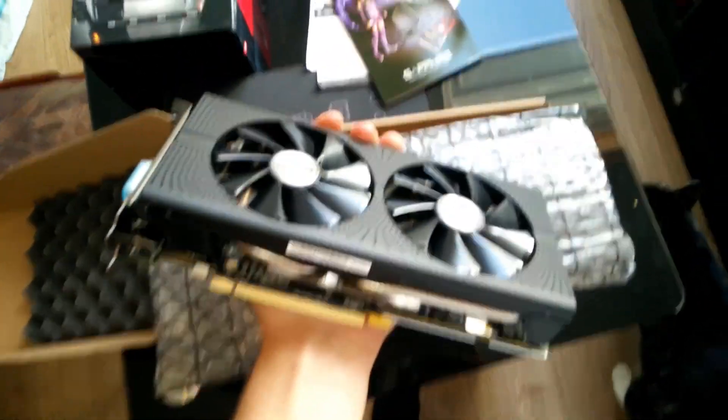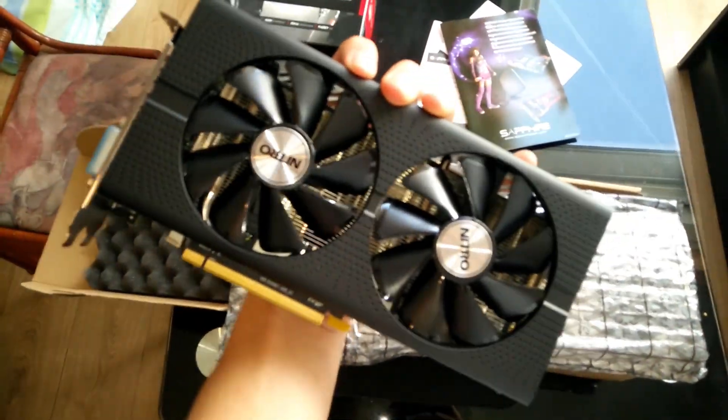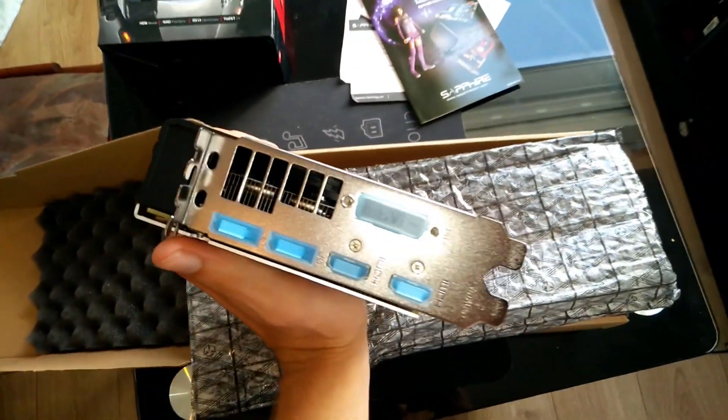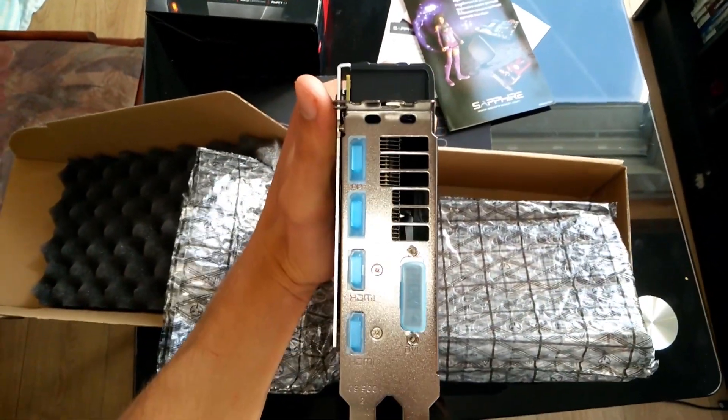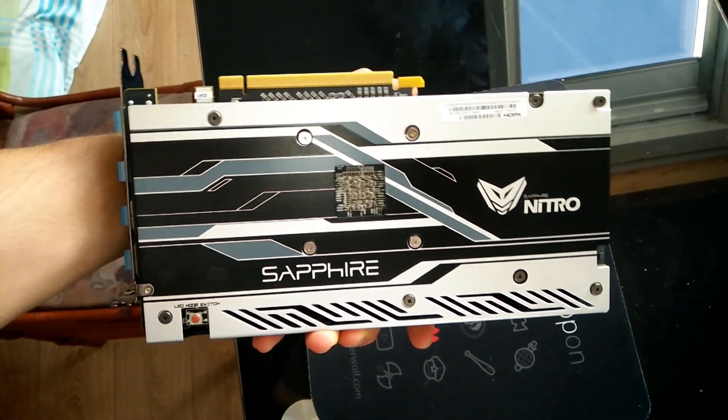Now let's take a look at the card. The card is very very thick. It's shorter than I imagined, so there's going to be a problem for the rig. The card is really thick so we will maybe have to tune the rig a little bit. But the backside looks just amazing — I love the backside so much.